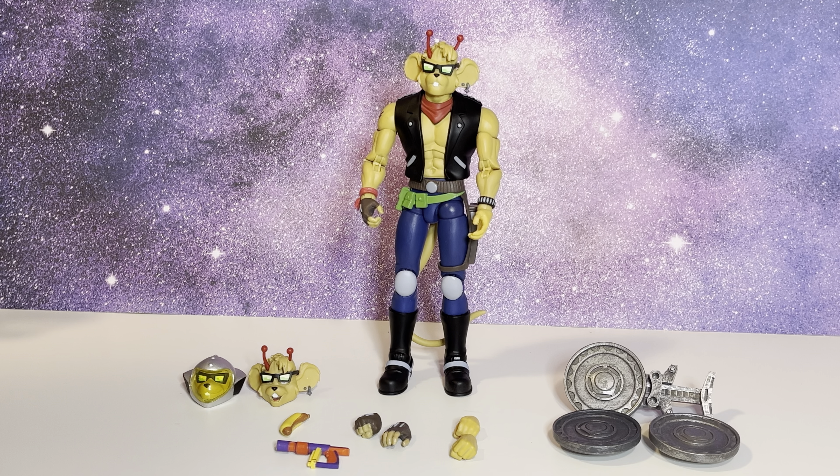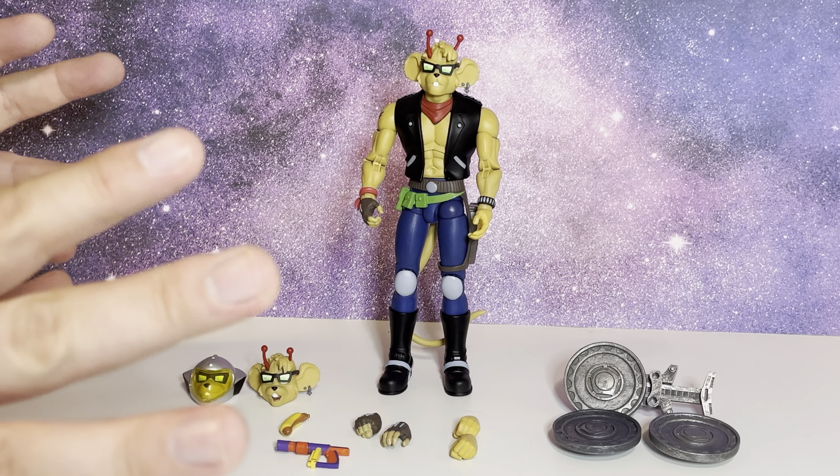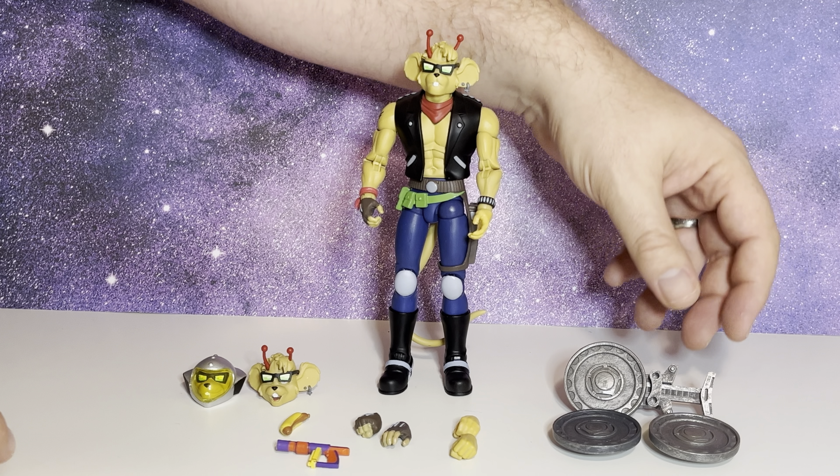Alright guys, here is Throttle out of the packaging. Let's go over the accessories, the paint job, and then the action figure itself. He does come with a few different accessories packed full. One of the coolest accessories — straight out from the original figures released in the 90s — is this little gun here that shoots these sprockets.